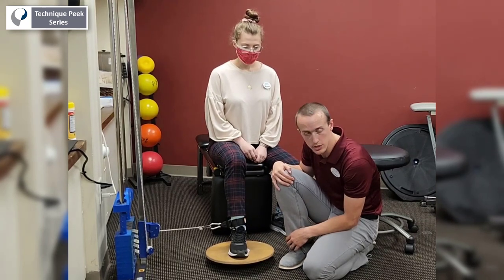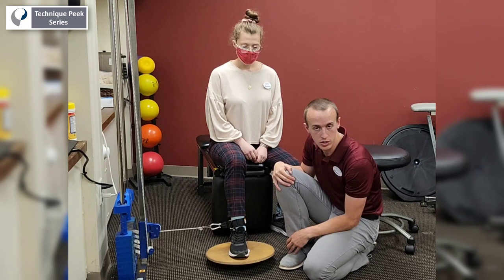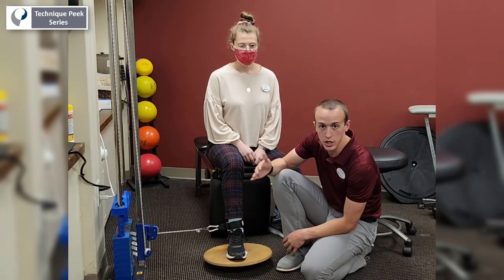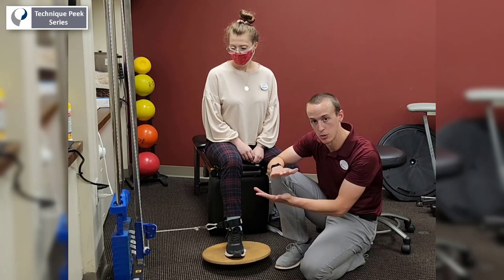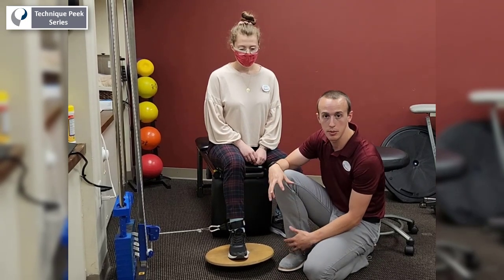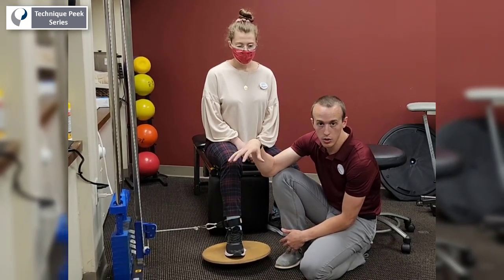We can do this exercise in pretty much all directions: inversion, eversion, dorsiflexion, and plantarflexion. Another nice thing about this is I can use this weight and setup to change my goal — initially it might be tissue healing, doing higher repetitions with a lower load. I can progress it to more strength if she can tolerate it but isn't ready for single leg stance yet, so I could up the weight and lower the repetitions.